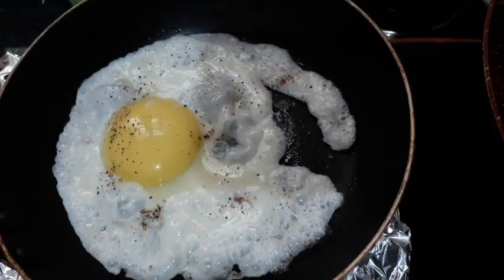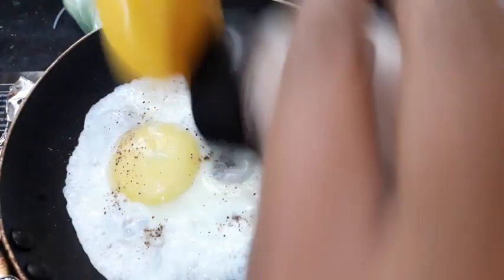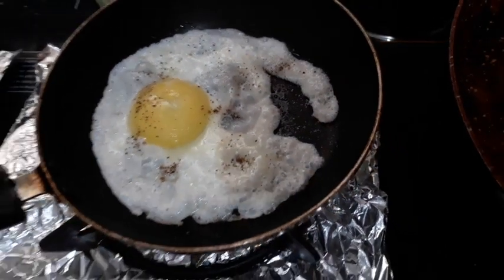Pepper powder is really awesome when you put it inside the sunny side up — it tastes yummy. And then a pinch of salt as per your taste. That's it, let it get cooked and you can serve it in a plate.